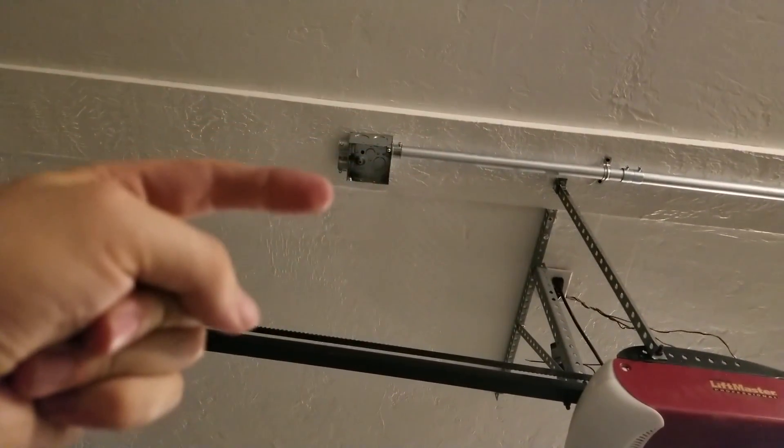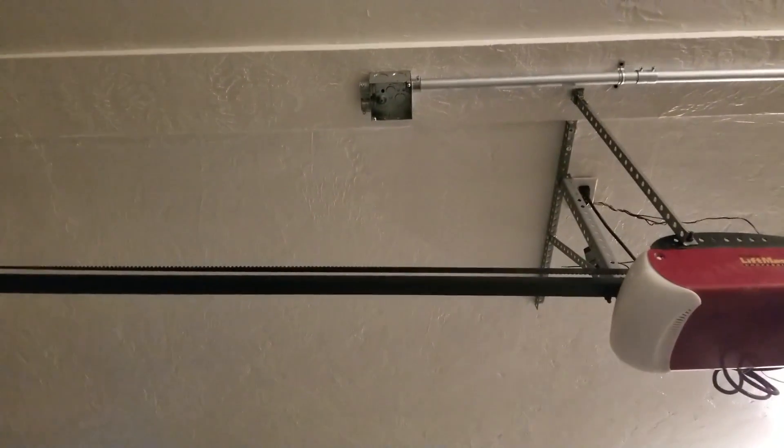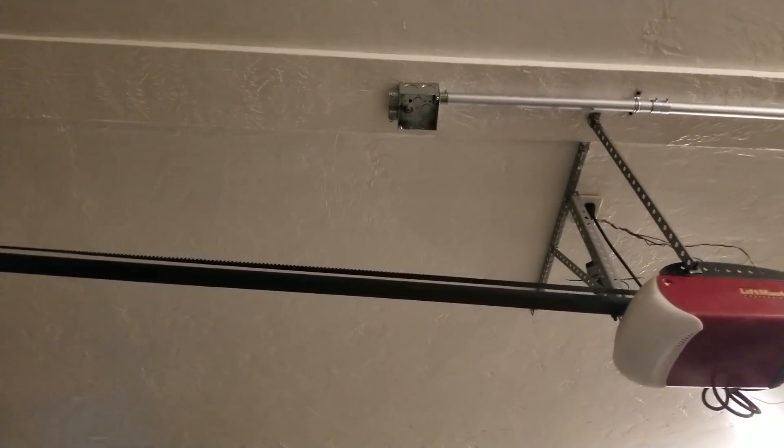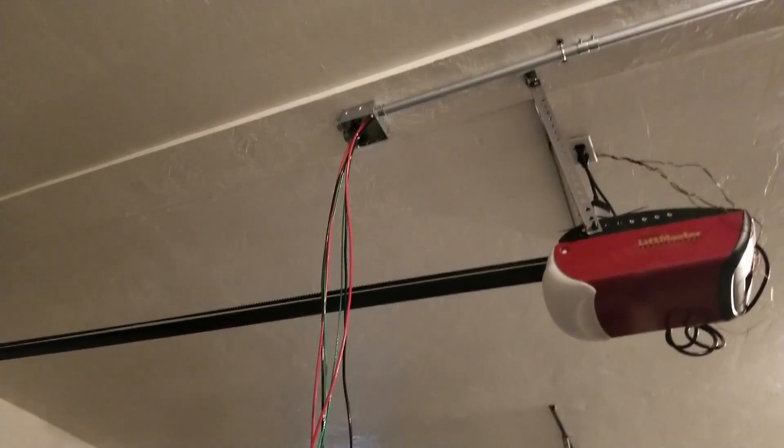I'm going to thread two sets of wires for each wall connector down to tap into the power, and then do each of the runs to each of the wall connectors after the fact. I've bundled the two sets of wires and we're pulling it through with the fish tape.